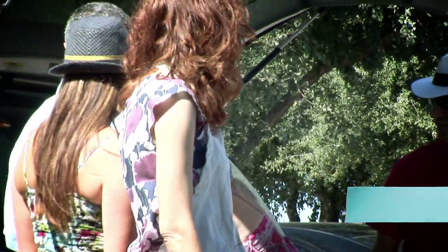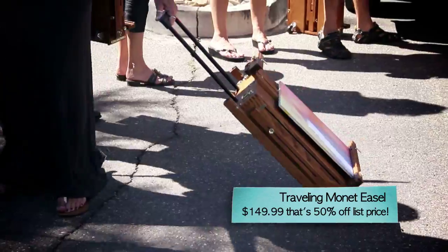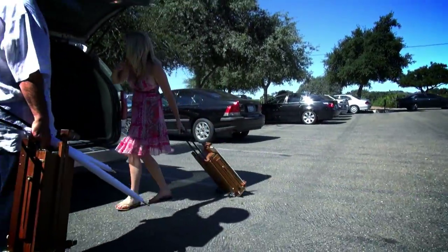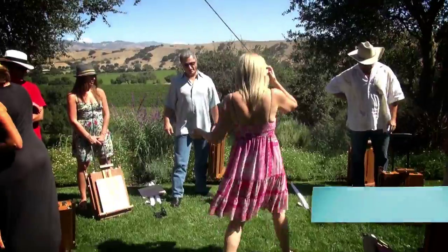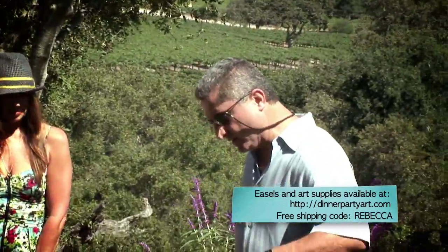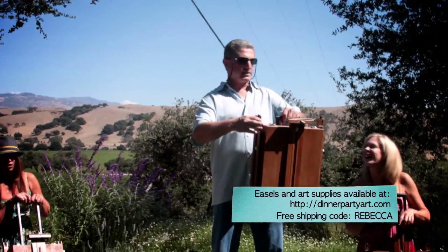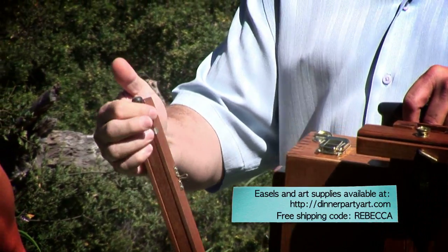The first thing you're going to have for painting is your easel. These are called the Traveling Monet easels. They're really pretty simple. What you're going to do is loosen one wing nut at a time. The leg is just attached to the box — just pull it apart.